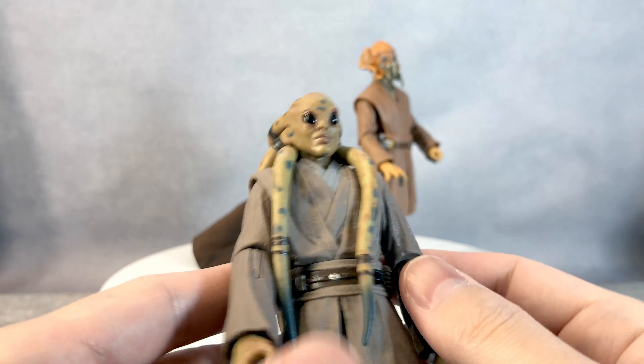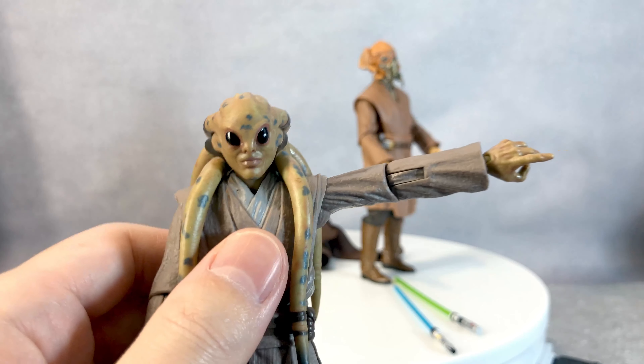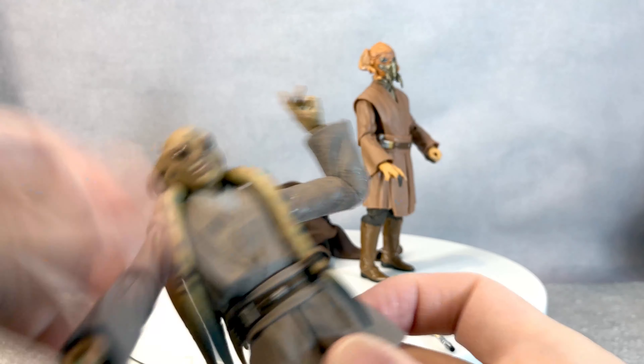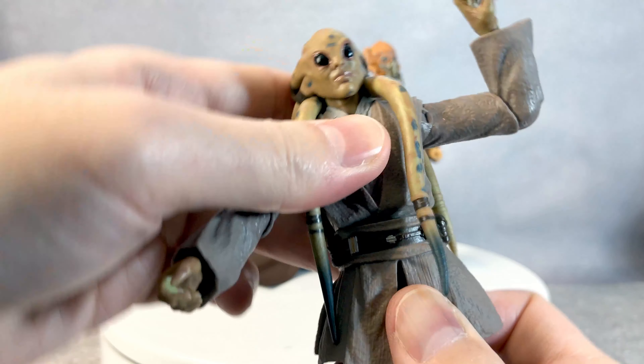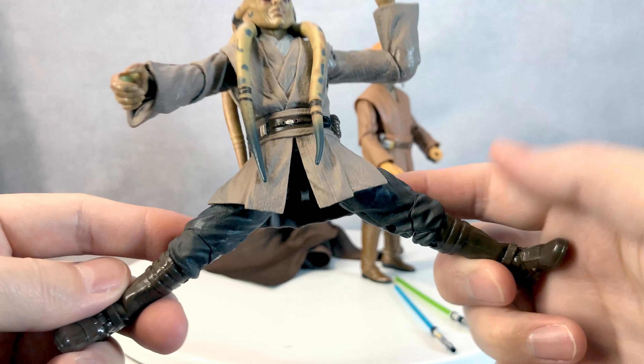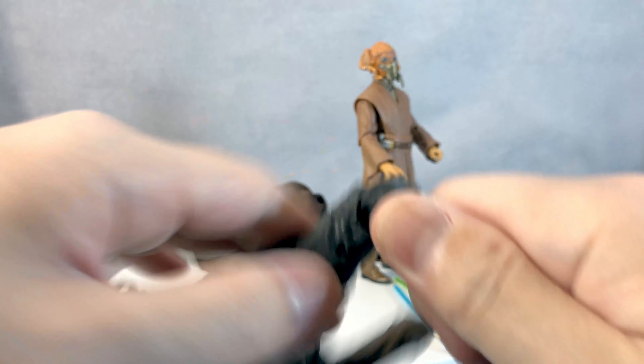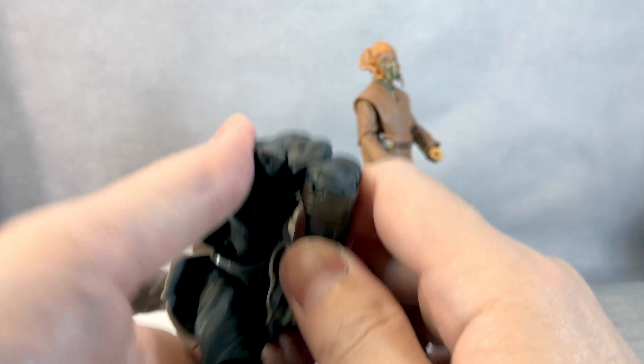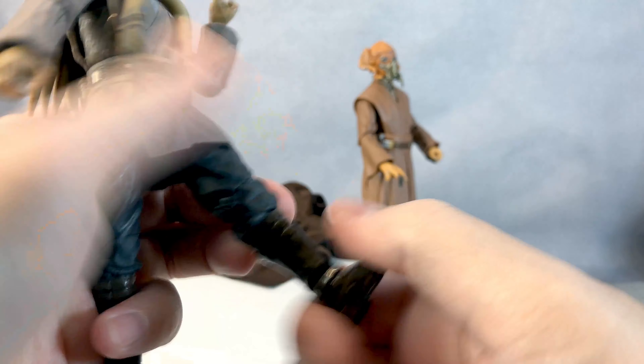His elbow does come up this much, which is really nice and decent, and his elbow goes in that much — really fine. He can twist 360. He can split that much, he can kick out that much, and his knee — which is quite rigid — can bend that much, which is quite decent, and there's a little more articulation on his ankle. Nice, I like it.